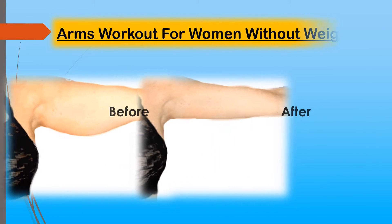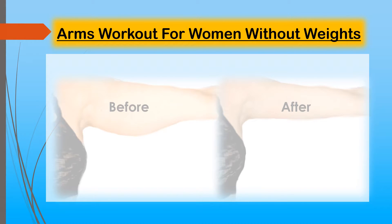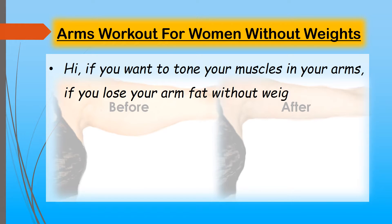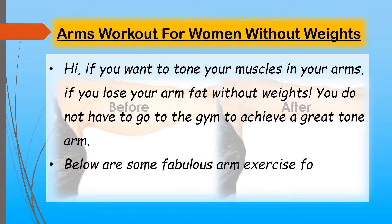Arms workout for women without weights. If you want to tone the muscles in your arms and lose arm fat without weights, you do not have to go to the gym to achieve great toned arms. Below are some fabulous arm exercises for women to help you get the perfect arms.